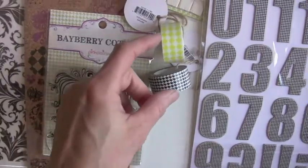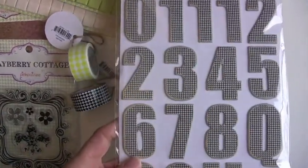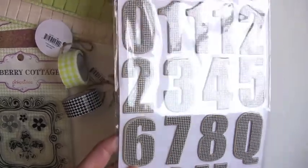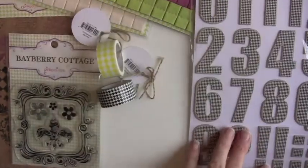You have the tape — two colors. Let's go right to the letters. Totally cool. Got the big, thick, chunky, wood-like feel, and they're distressed on the ends. Beautiful. I love that design. Those are about two inches tall — I'll give you an idea of how tall they are.